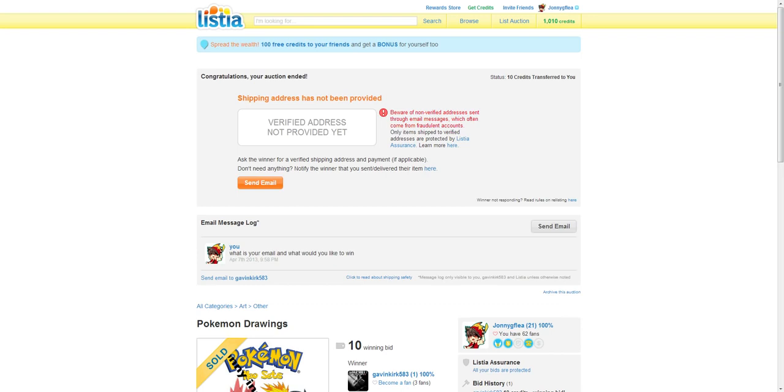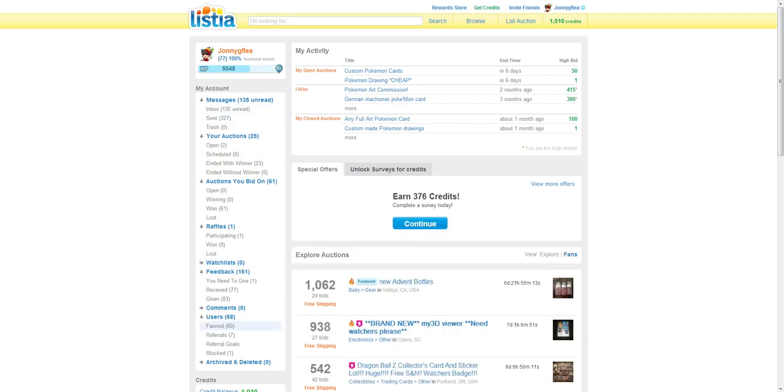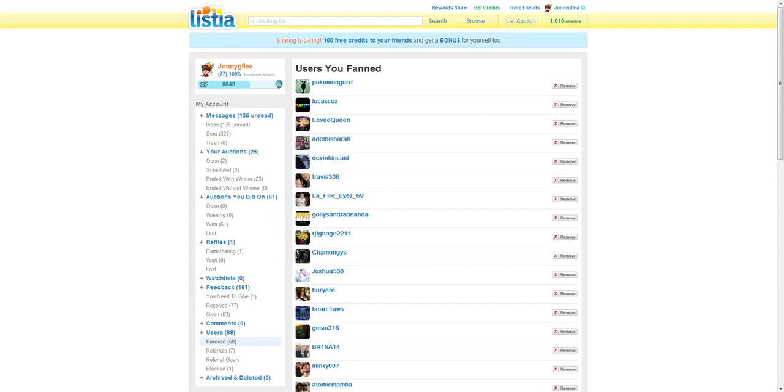The best way to do this is to spread the wealth and just get a bunch of friends to join. It's a lot of fun, and you can even have all your friends together — you can have a bunch of fans, just all of your fans together.